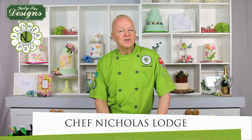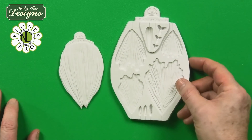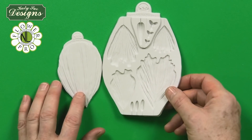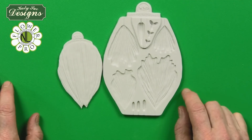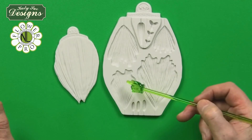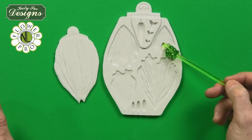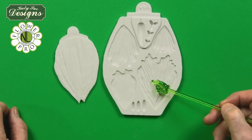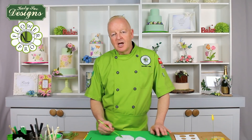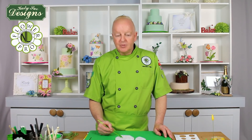Hi, I'm Nicholas Lodge and I'd like to introduce you to my new Peony and Tulip Mold and Veiner. This is a very innovative part of our new Flower Pro line. On this mat there are four cavities — one, two, three, four — for a small, medium, large and extra large petal. We use these for the oriental peony, the classic peony which is more of a cabbage style, and also for tulips, either quick tulips or parrot tulips shown in separate YouTube tutorials.